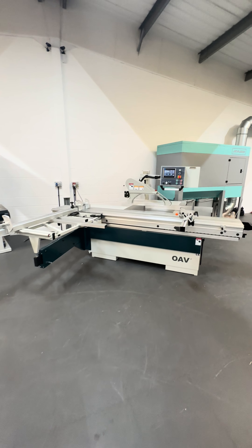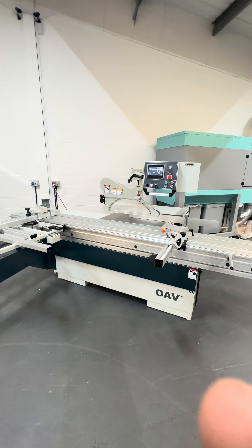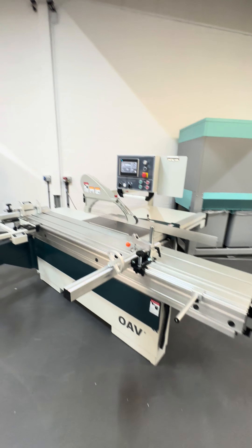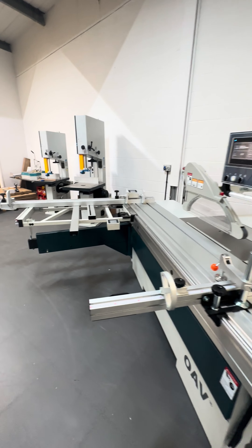This is the OAV A405 NC panel saw, with a 3.2 metre sliding table and 1350mm rip fence capacity.